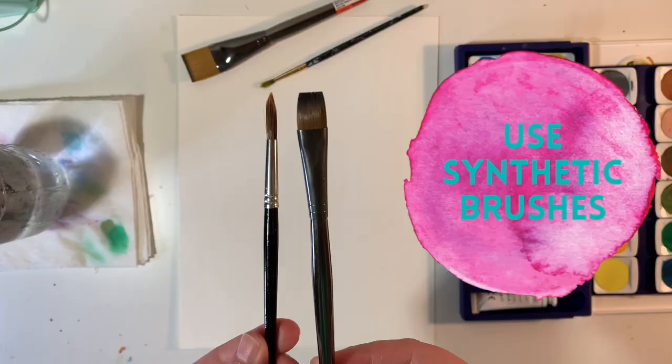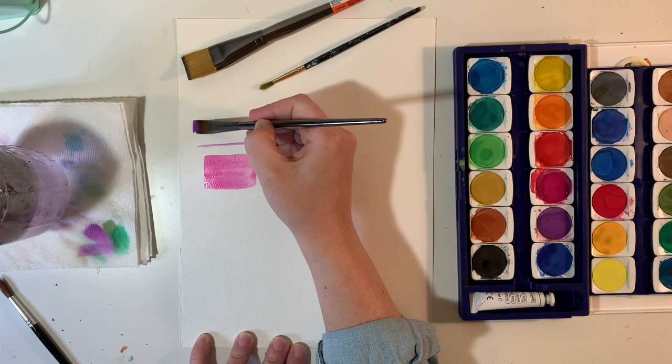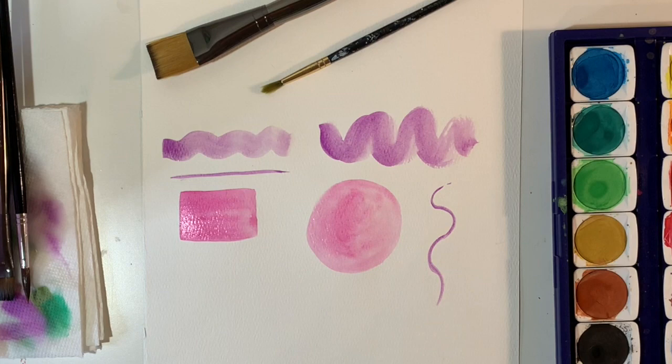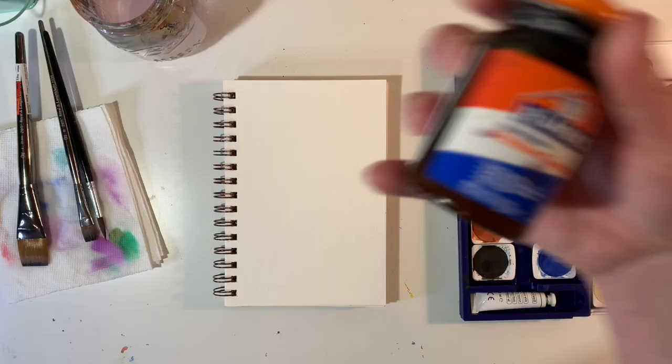For paintbrushes, use synthetic ones, and I recommend trying a variety of paintbrushes. Flat paintbrushes are going to produce different results than say a round paintbrush — I have a whole video on brushes that I'll link in the description below. Take some time to practice with your different paintbrushes to see what types of lines they can produce.